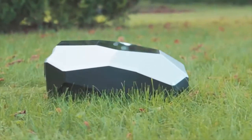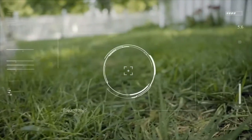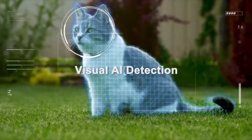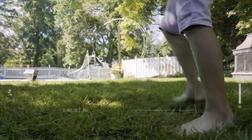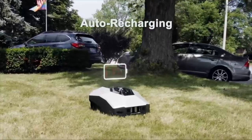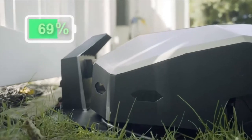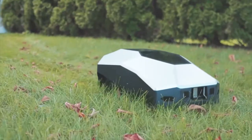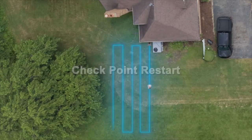Lana has real-time enhanced safety features that will detect and avoid obstacles to prevent collisions. In addition, when pets, kids, or adults approach the machine, the Lana will immediately stop spinning to keep you and your family safe. When your mower senses its power is lower than 20%, it will automatically return to the charging base, recharge, and then instantly return to work. Lana does not stop until the job is finished.